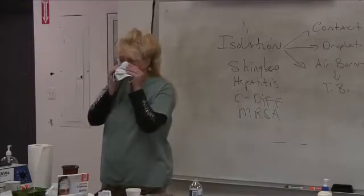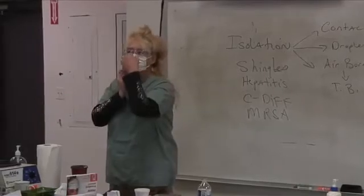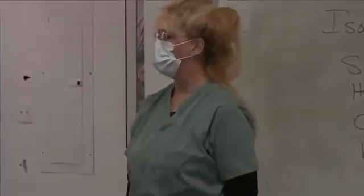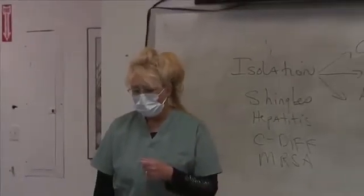A loop mask — you put it on like this, hitch it around your nose, pull it around your ears, pull it under your chin. Pretty easy to put on. This is good if you're doing a dressing change, like somebody's got MRSA, measles, mumps, ARDS, SARS. This will work.